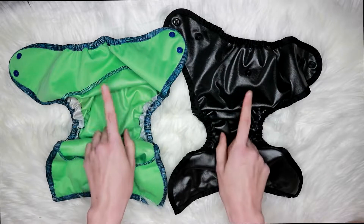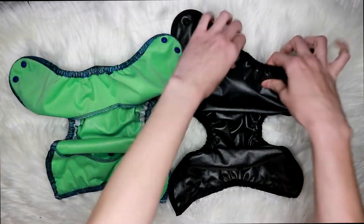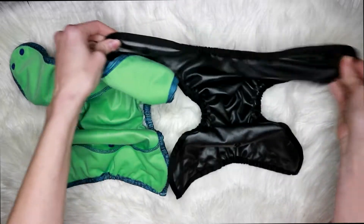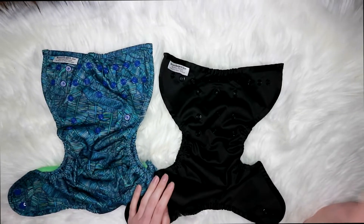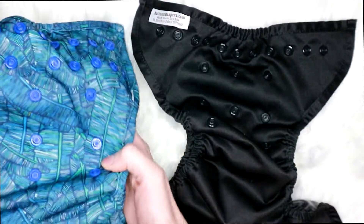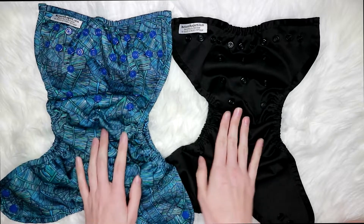Buttons inserts work with either of these covers, so whichever insert size you need you can just move them cover to cover depending on what size you need. They both have a really good springy back elastic and they're really stretchy covers — these covers just stretch really well. They both also have a three-by-three rise. Let me zoom in so you can see that — this one has a three-by-three rise and so does this one.